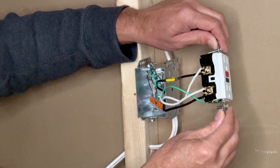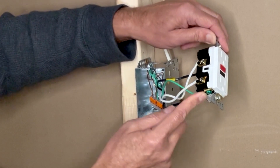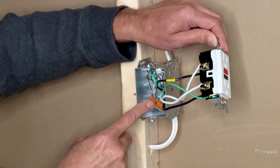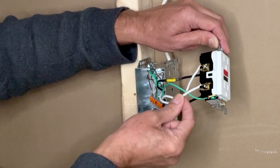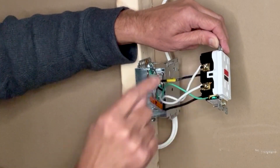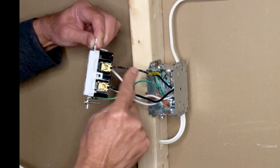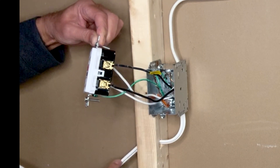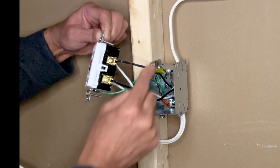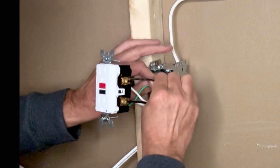Let's review the connections: the green ground wire goes to the grounding terminal with the green screw; the Wago lever-nut connector holds all other ground wires. The white neutral load wire goes to the next outlet box; the white neutral line wire is from the incoming 14/2. On the hot side, the black wire with a yellow sticker is the line wire connected to the line terminal on top; the other black wire is the load going to the next outlet box. All connections are good.